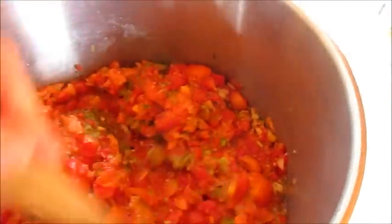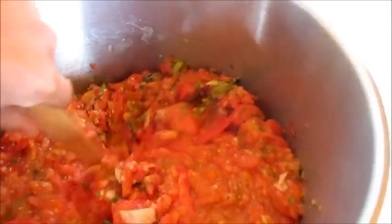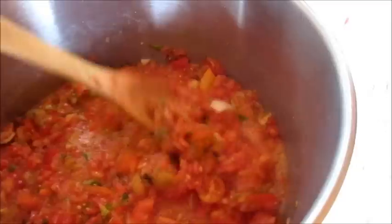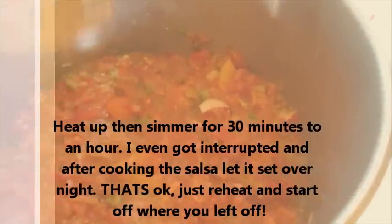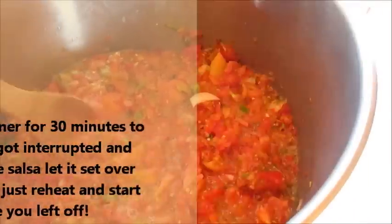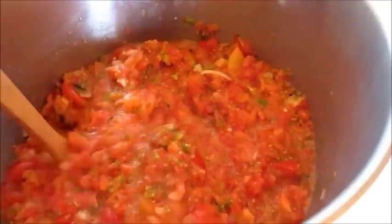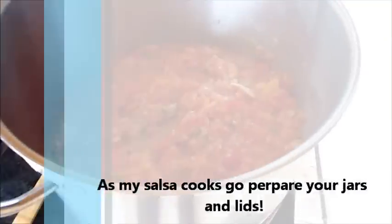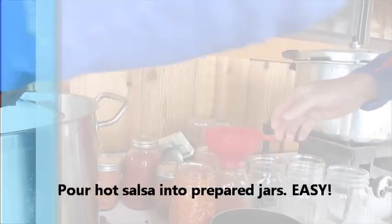After we mix all those fresh ingredients in there, I throw it onto the stovetop to cook it up. A lot of recipes say cook it for 15 minutes, some say 30 minutes — I just let it sit for 30 minutes to an hour. I like to have all the nice peppers, onions, and seasoning seep through the mixture, and that way it gives me time to get ready with my jars and the rest.